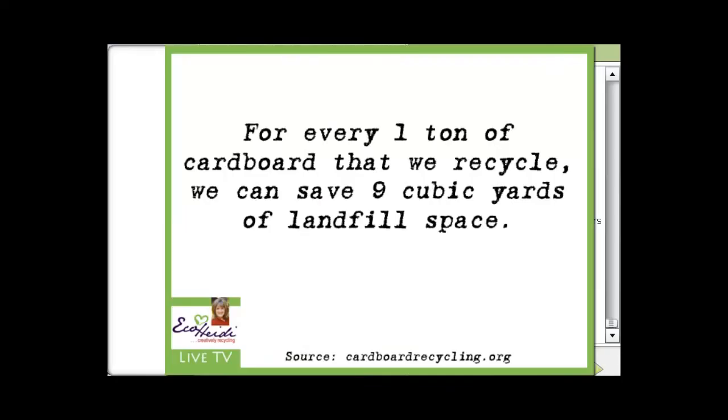Did you know that for every one ton of cardboard that we recycle, we can save nine cubic yards of landfill space? That's a lot, so we need to think about that.